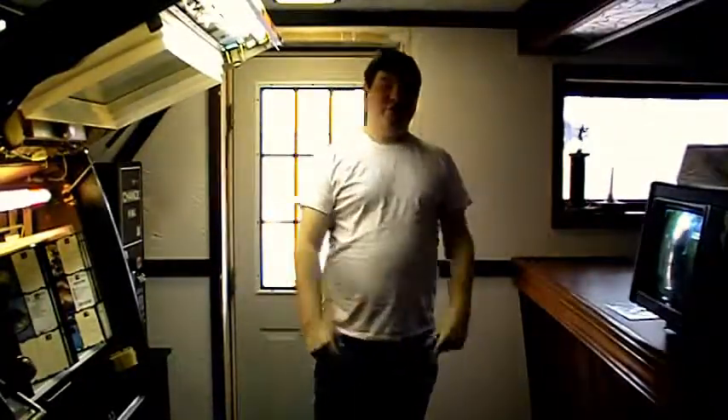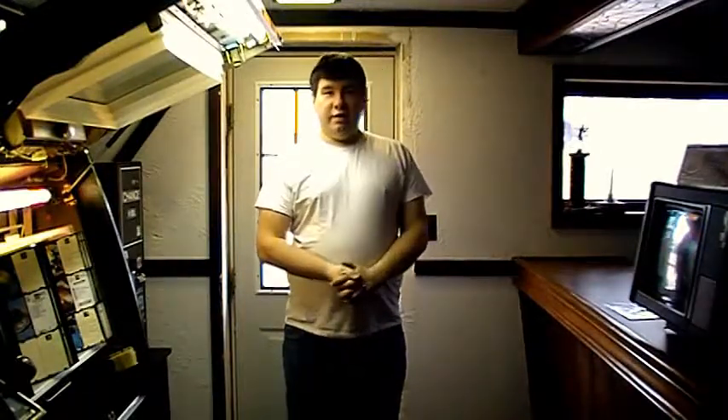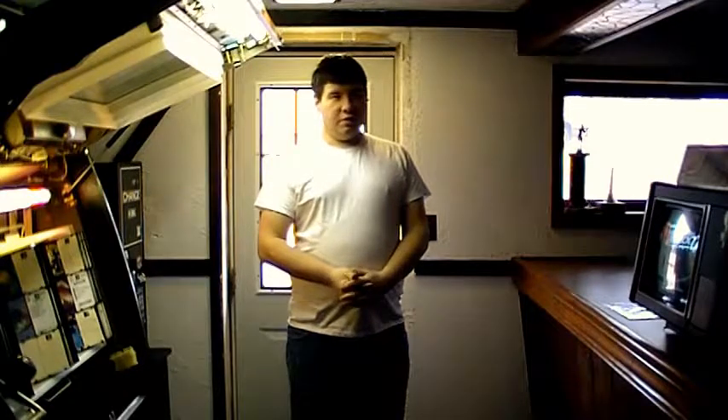Hey guys, we're back in the basement for part two of the vac video. I actually got it a lot sooner than I thought I would. I got it like a week or so ago and I've been playing around with it. It takes a little getting used to, but it's neat.